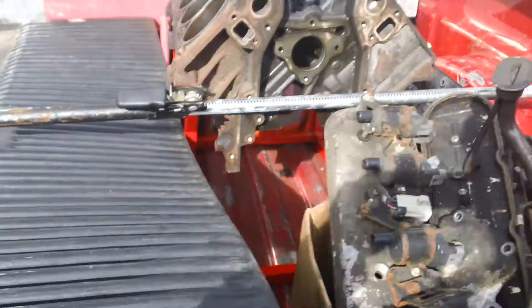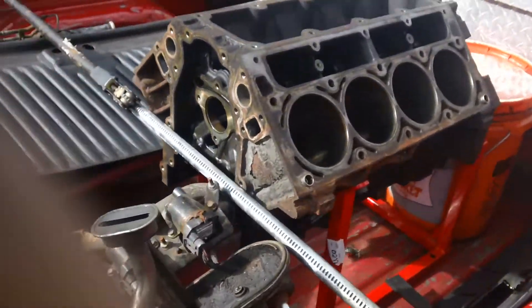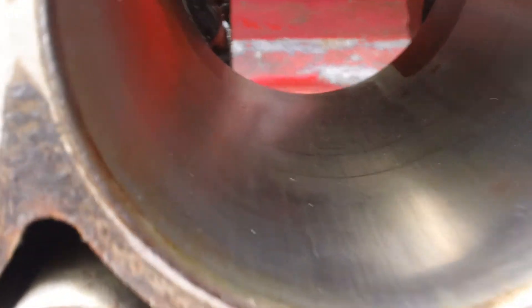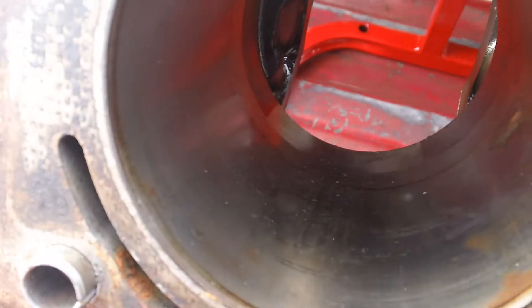Intake is over here, so this is it — six liter. And if you look down at the cylinders, they still have a slight crosshatch, slight. But it can use a good honing.